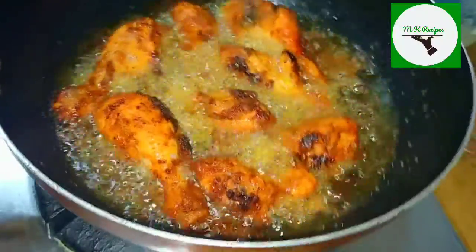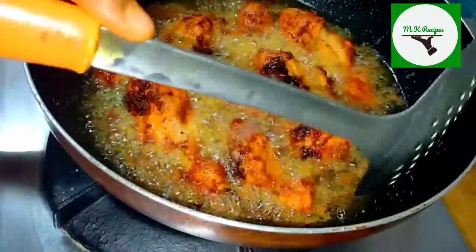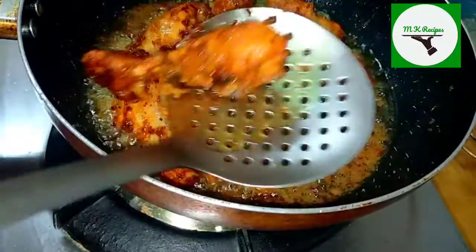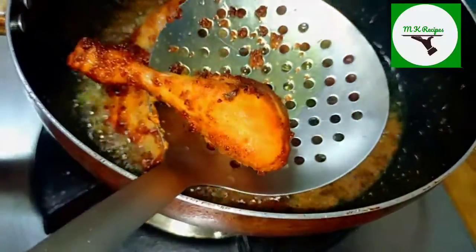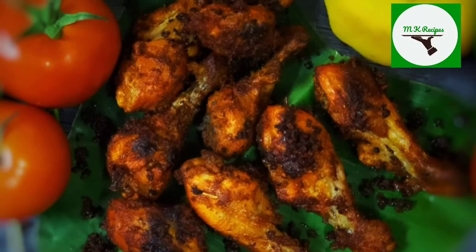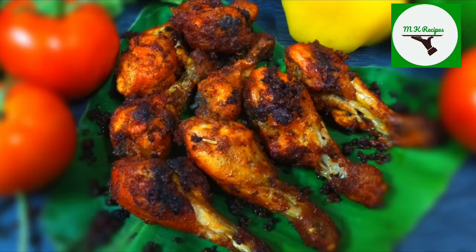Hey Foodies! Welcome back to Marian's Kitchen Recipes. This is a very easy recipe in Marian's Kitchen. The chicken is very spicy and very tasty. This is a very tasty recipe — you can try it in this video.